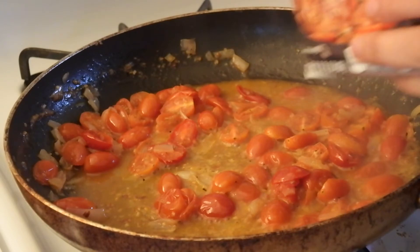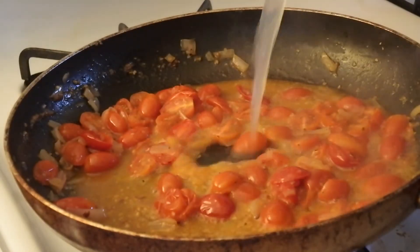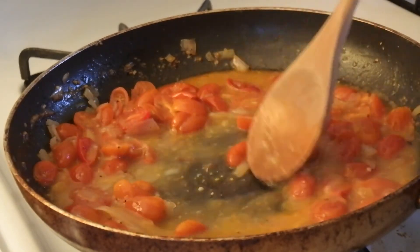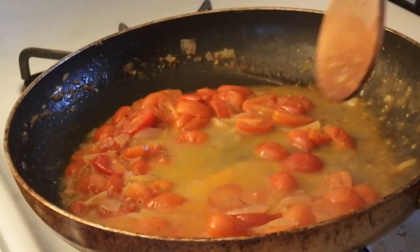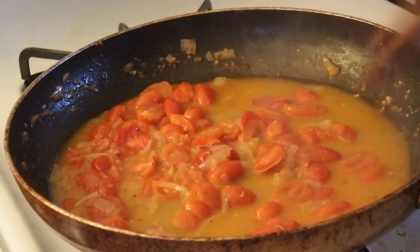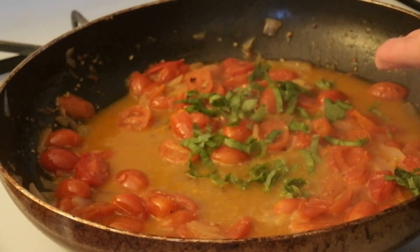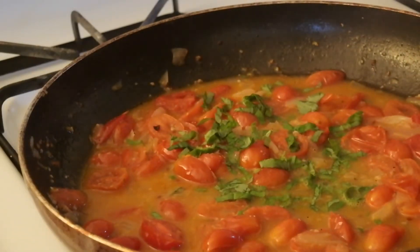To that sauce I'm also going to add a generous splash of some chicken stock — you could also use vegetable stock. We're just going to leave this on low and allow it to thicken up a little bit. To the sauce I'm going to add some fresh basil that I picked from my garden. Now I'm going to take this off the heat and work on my shrimp.